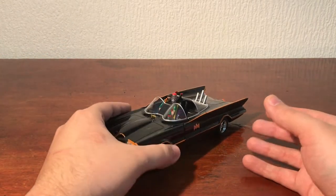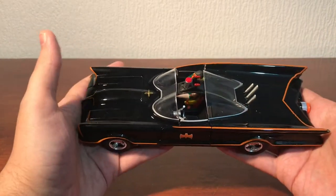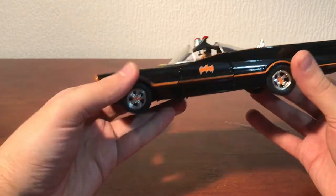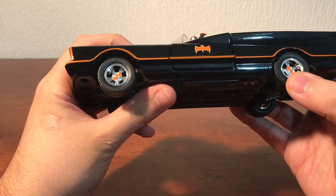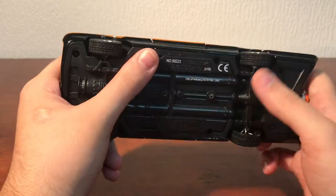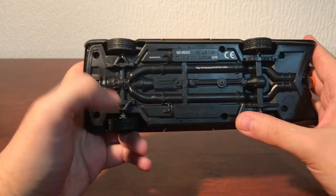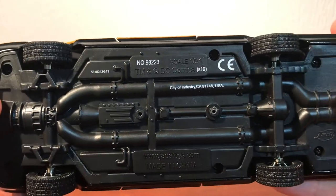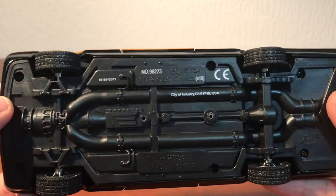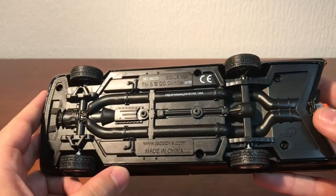Now here is the Batmobile itself. It looks very nice. It's got a good weight to it — it's not too heavy, but it doesn't feel cheap. I'm trying to work out whether the tyres are plastic or rubber; it's kind of difficult to tell, but they roll. That's what the underneath looks like — 1:24 scale. Jadatoys.com is down there.